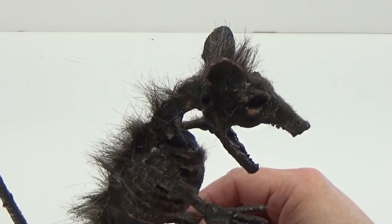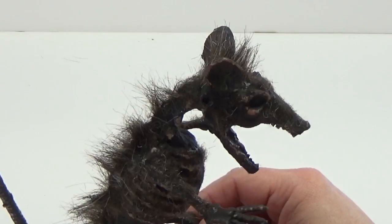And that's it — you've got a nice scary rat from a dollar store skeleton. Well, that's it for this video. Thanks for watching everybody.